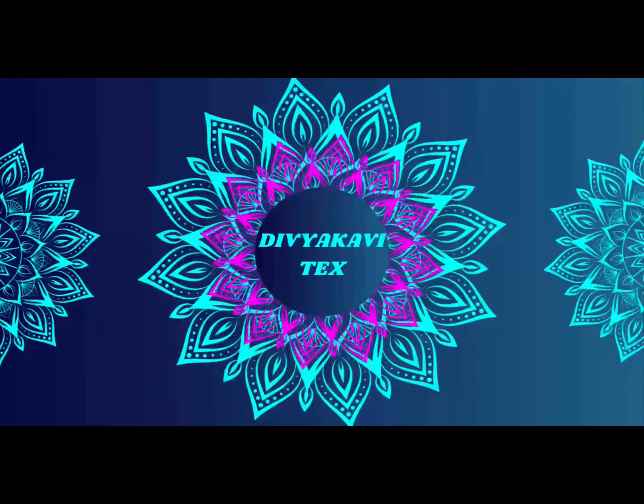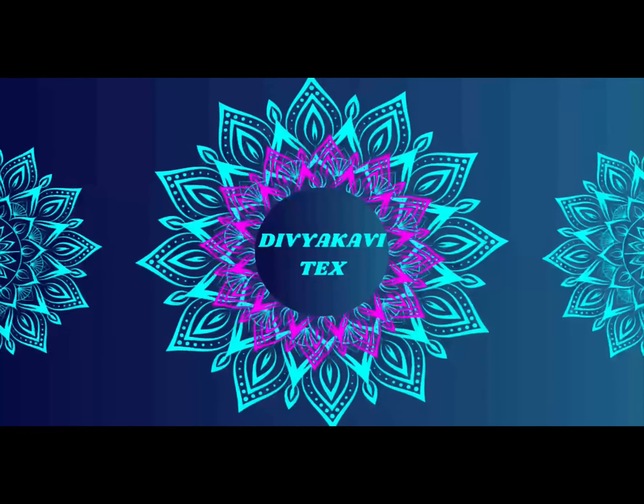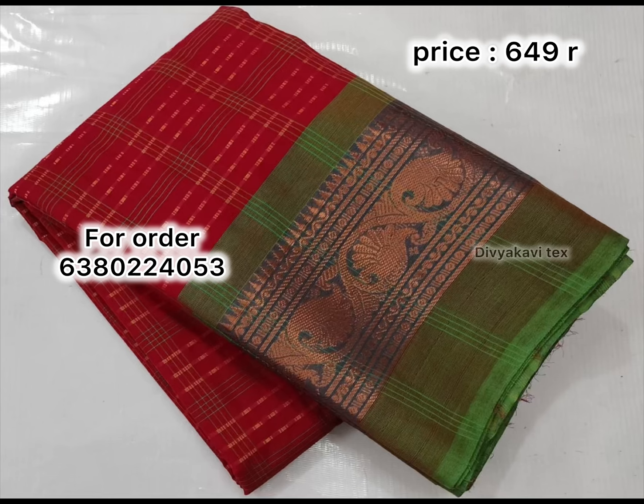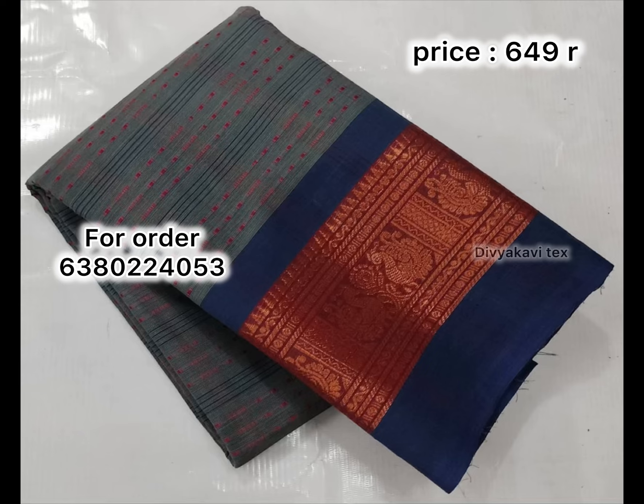Hello everyone, I'm going to show you the video. It's a cotton sari — you can see this video full of cotton sari. You can see how many different colors there are. This sari is full cotton, pure cotton — it's an 80 count cotton sari.